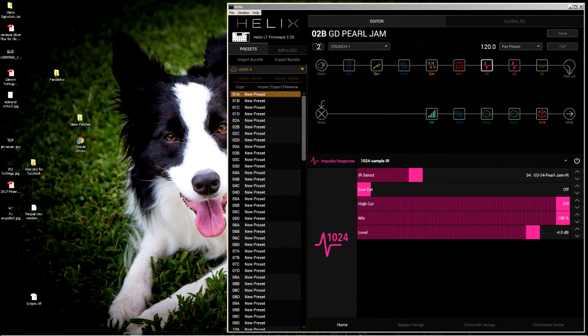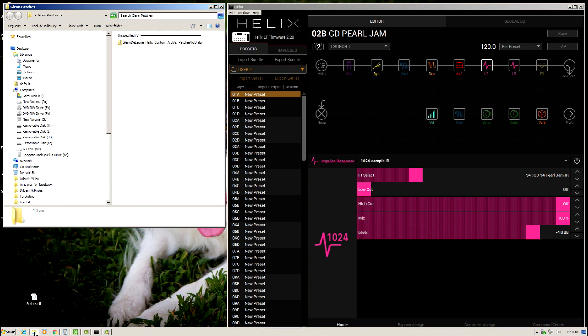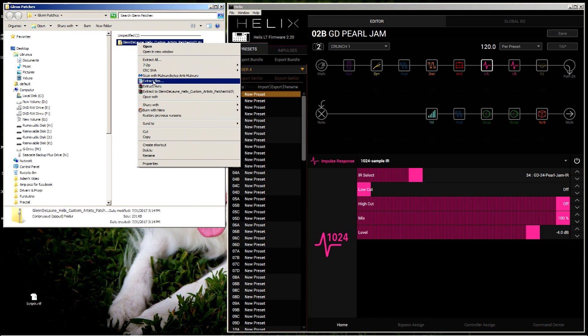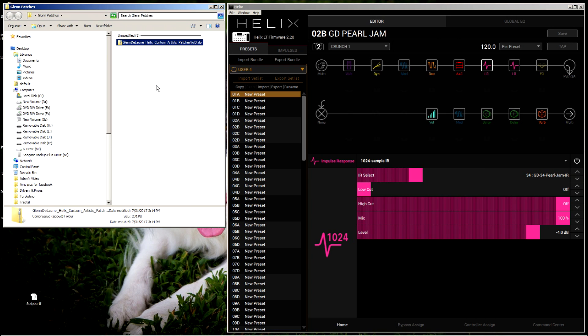Once you've done that, this is how it's going to work. When you go to the website or click the link here to purchase, this is what's going to happen. When you purchase the patches, a window is going to pop up. If you have your browser configured this way, you'll see this and you'll be able to save the zip file. If you don't see this, they've already automatically downloaded to a folder called Downloads.